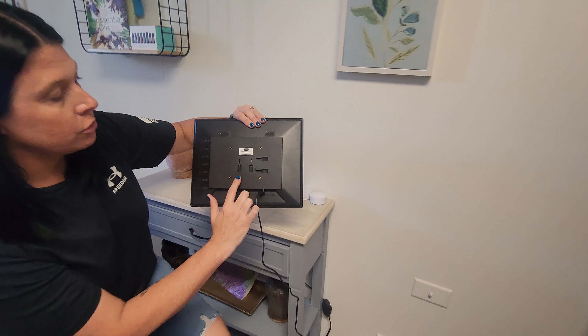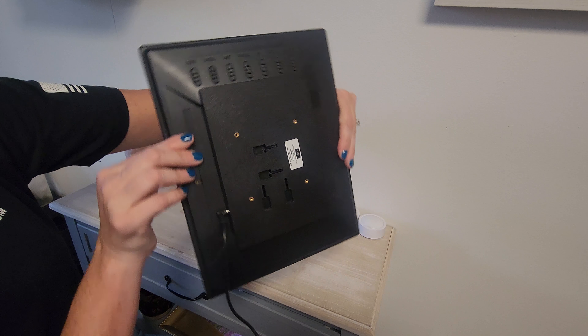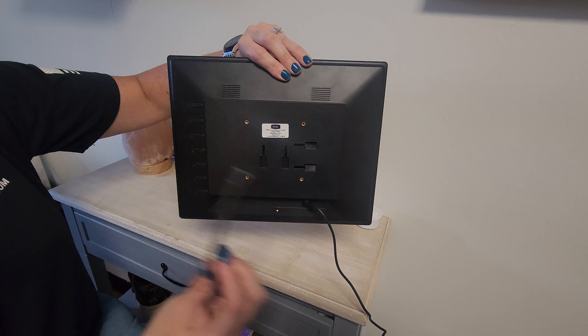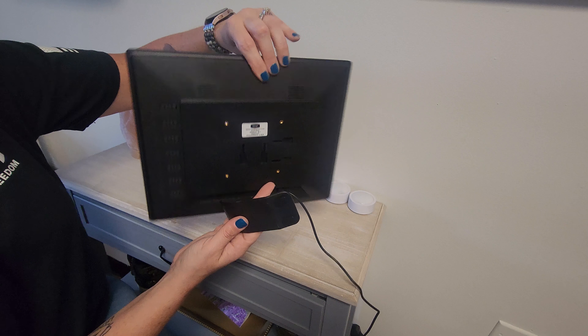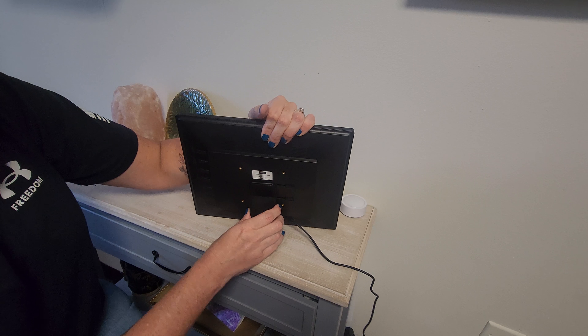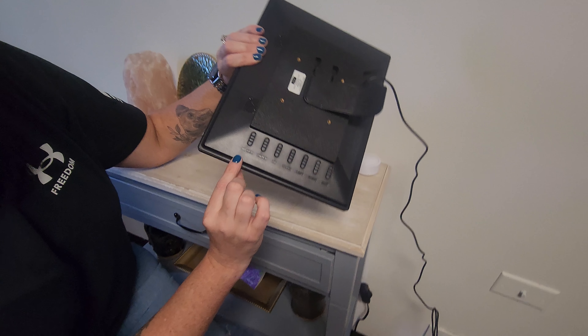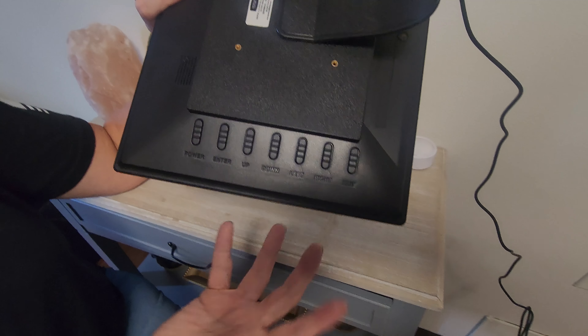On the back you can switch from having it go this way or you can just have it flipped, depending on how you want it. This piece goes with it and you just slide it in — super easy, that's it.